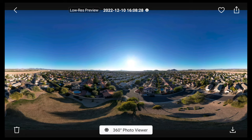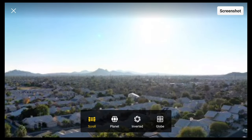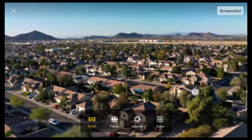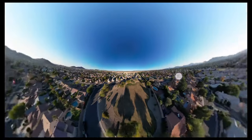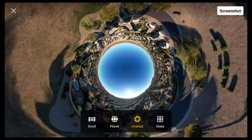If you go down to the bottom where it says 360 photo viewer, you will be able to see the different options of how to view it. You have scroll, which is pretty similar to how you would view it on Facebook. The quality may look pixelated in the preview but this won't be the final output. Then you have the planet option, which is kind of fun and gimmicky — you can take a screenshot of your screen. You also have inverted and globe, which are pretty similar to planet.